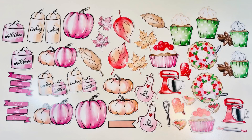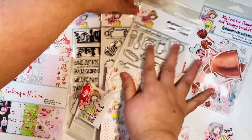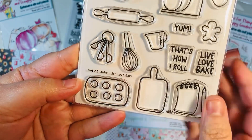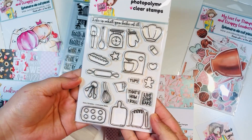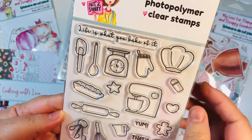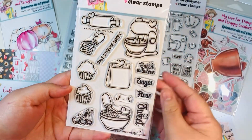So you've got fall, Thanksgiving, and Christmas colors across both packs. In total, you have two paper pads, two ephemera packs, and three stamp sets. The first stamp set is called Live Love Bake — it has really cute sentiments and images. The second one is called Bake Me Happy — it has a cute mixer, some really cute sentiments, and images.